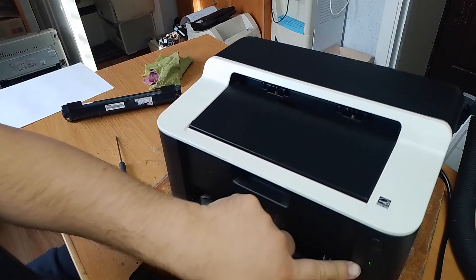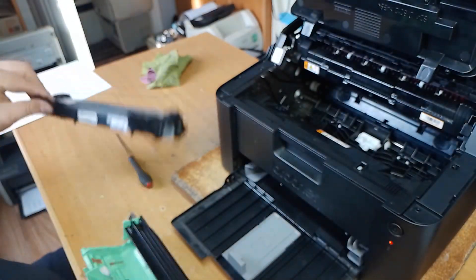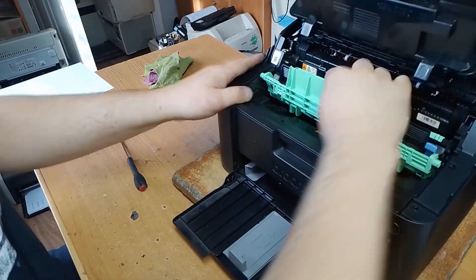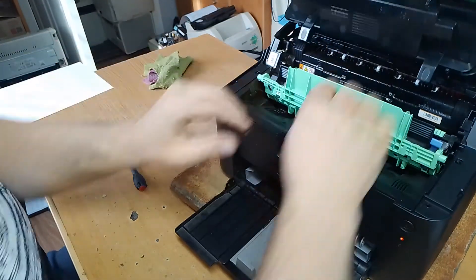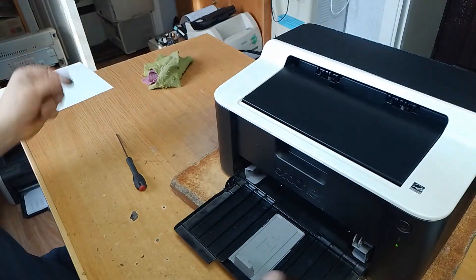Now you can see the lamp is green. Now we can remove the drum and install the toner cartridge, then install the drum with the toner cartridge back in, and close the cover.